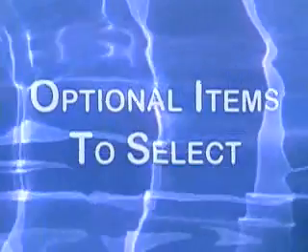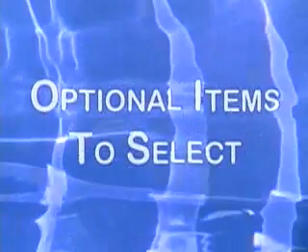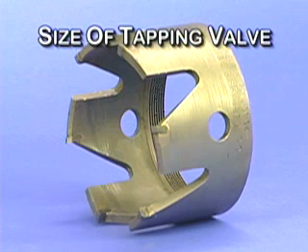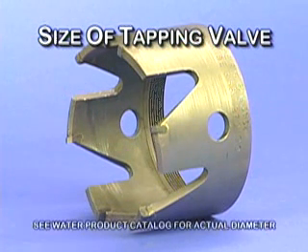In addition to this standard equipment, there are certain optional items to be selected for use with the CL-12 drilling machine. The first is the shell cutter, selected according to the size of the tapping valve to be used. Note that all shell cutters for this machine are slightly smaller than their nominal size, which assures that they will clear the bore of the tapping valve. This applies to shell cutters with carbide tips, as well as those intended specifically for use on plastic pipe.